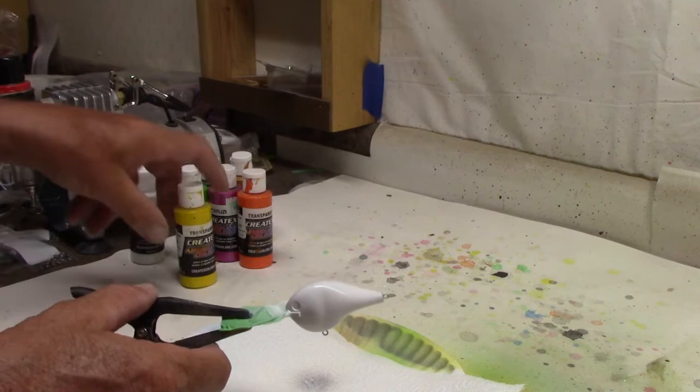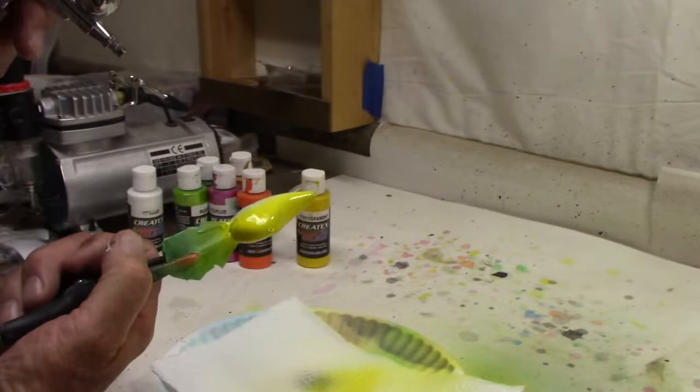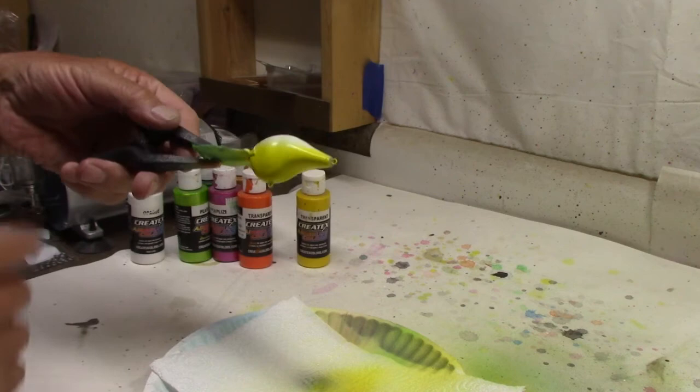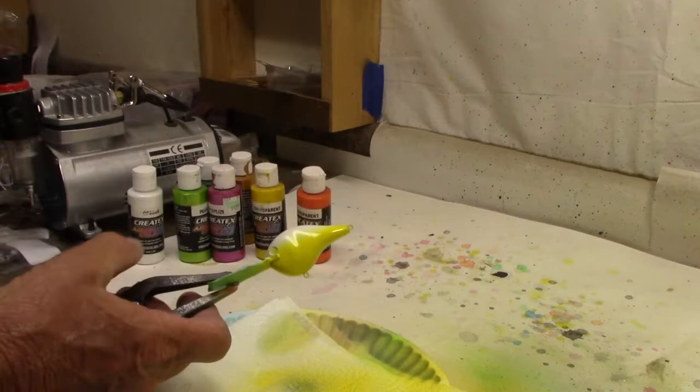Transparent yellow for the belly, about halfway up the side. Won't make it a whole lot — it's going to get covered up later on anyway with the transition. That's enough for the yellow. Along with the yellow on our belly, we need just a little bit of orange up front.